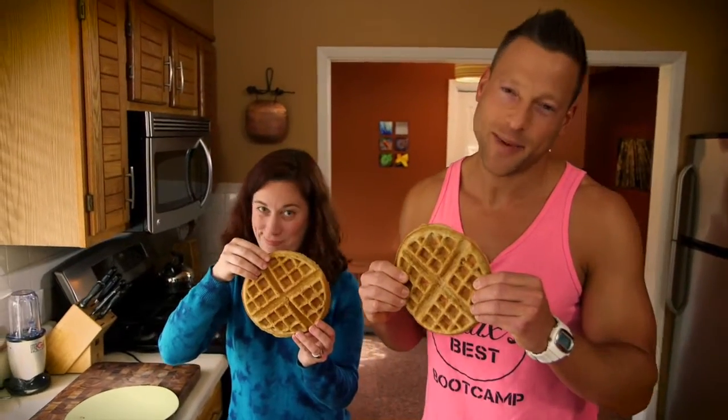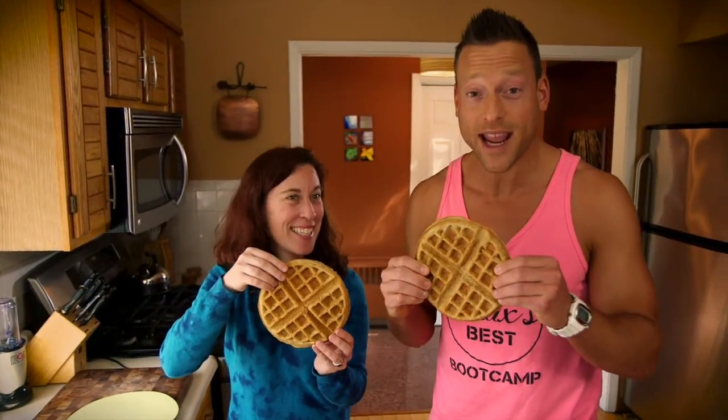Lego my Eggo, forget about it. Today we're making waffles.